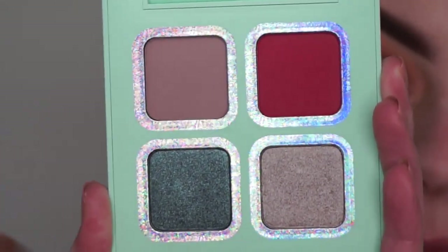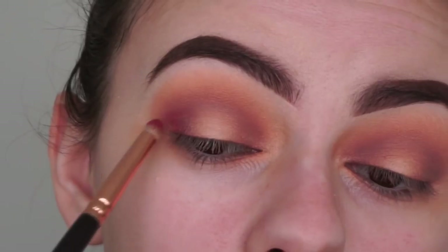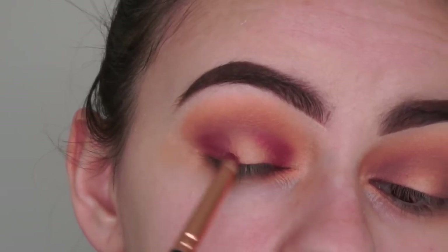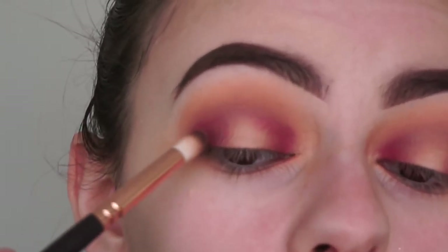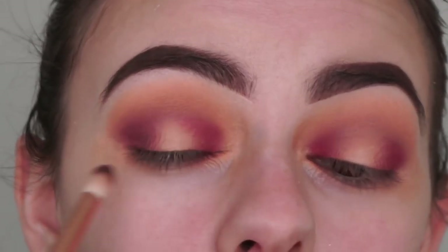From the green palette I'm picking up this red shade called Mace with a pencil brush and applying that to the inner and outer corners of my eyes. Then just with the 231 brush by Zoeva I'm going to blend out that red shade a bit.